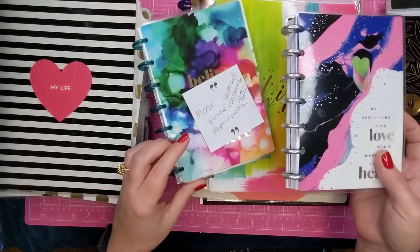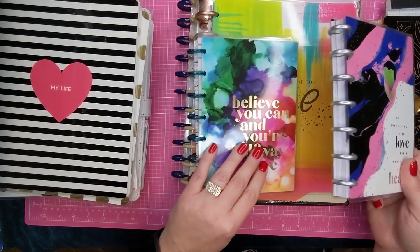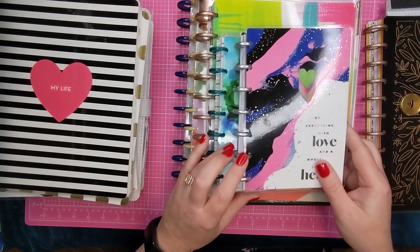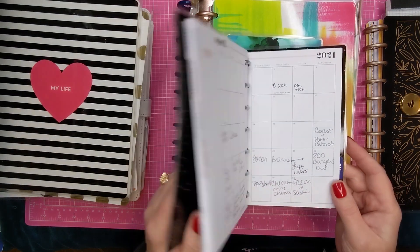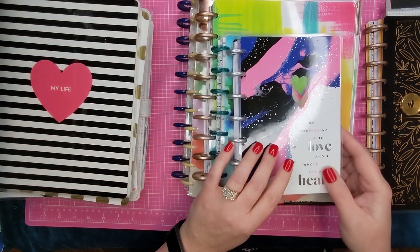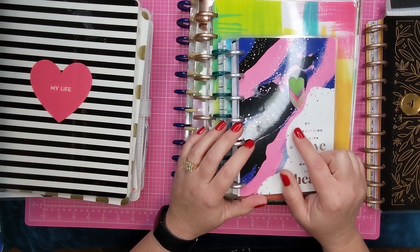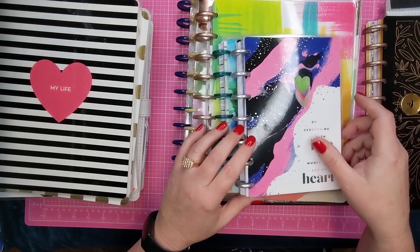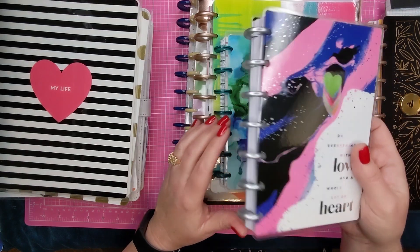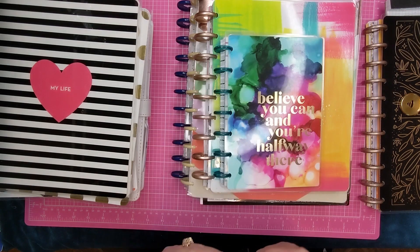First you'll see I have these two mini happy planners. These were my meal planning planners that I'm going to repurpose. This one I am going to make into a sticker storage book. I'm going to do that on a separate video — I'll tag it below and reference the video when I make a sticker storage book out of this one to repurpose my old mini meal planner.